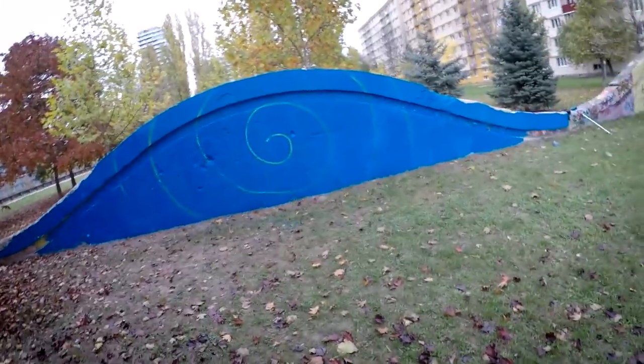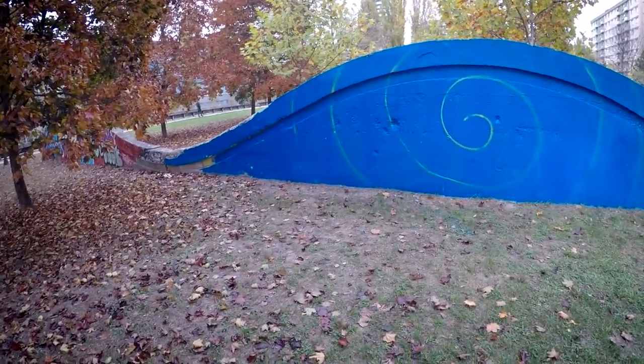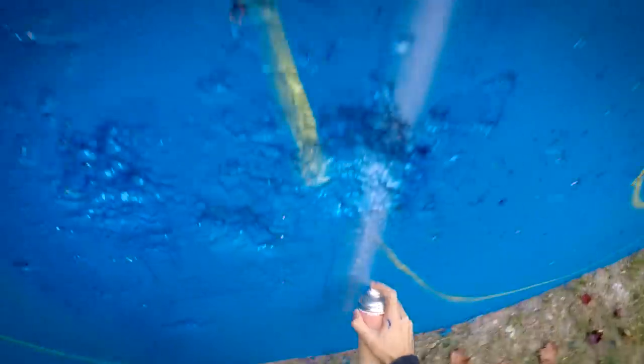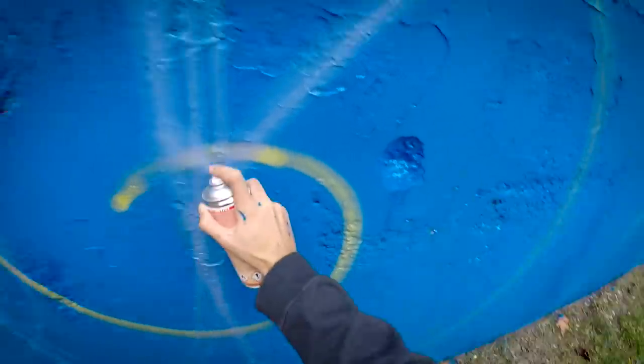Now it's not a snail. I always forget that I need to sketch the letters as well. The idea I have for today's painting might seem a little bit weird, but hopefully at the end it's gonna work.